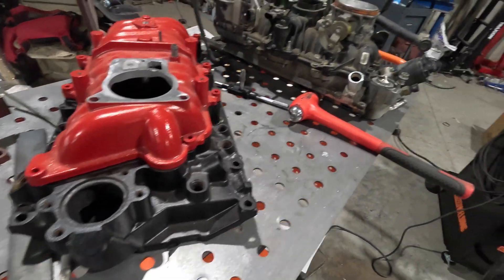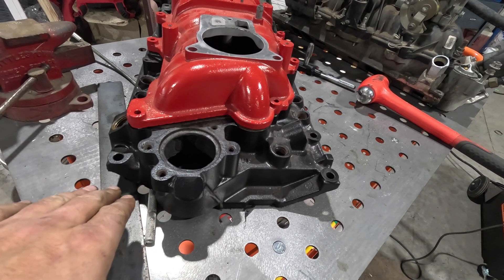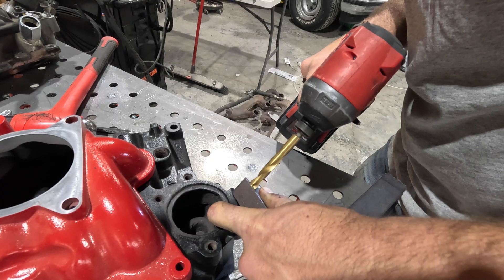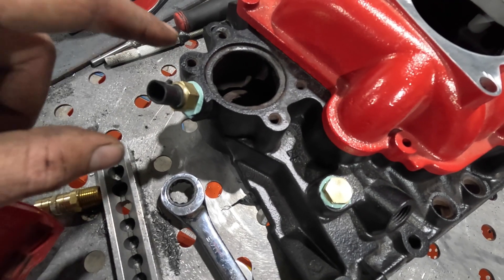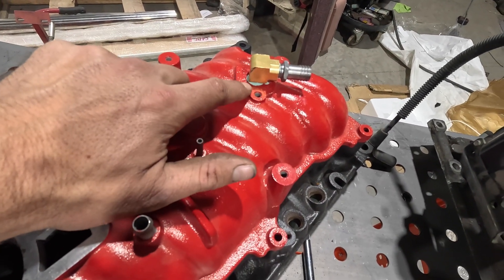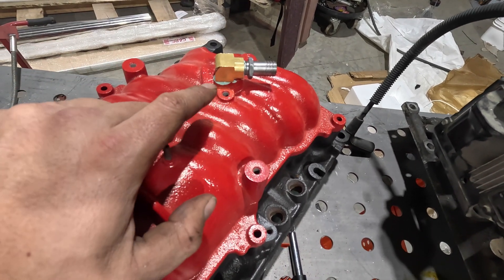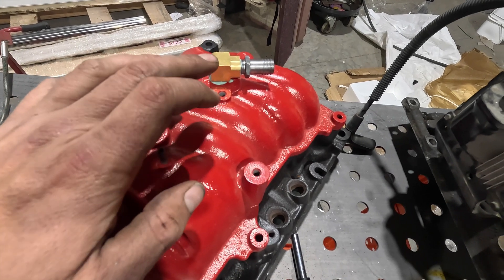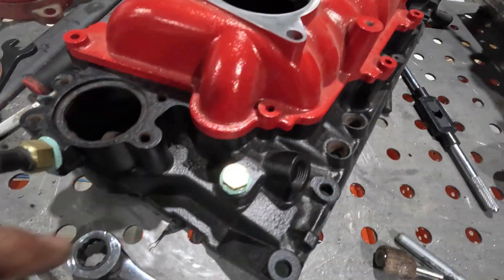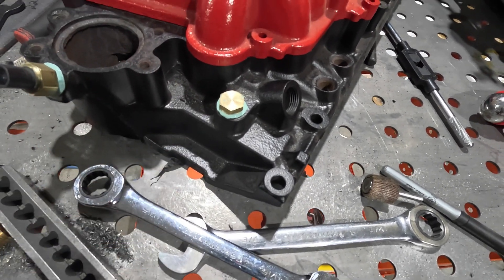Next we're tackling the temp sender. This one's a little risky because we need to drill a hole that's centered and at the right angle, using a drill bit guide. I started with a 3/8 bit, went to a half-inch, then 9/16, and tapped it for a quarter-inch NPT. Then I used that LT1 barb — a 5/8. You could get by with a quarter-inch NPT to half-inch barb instead. I also chased the original marine intake port with my 3/8 MPT tap and installed a plug in it.